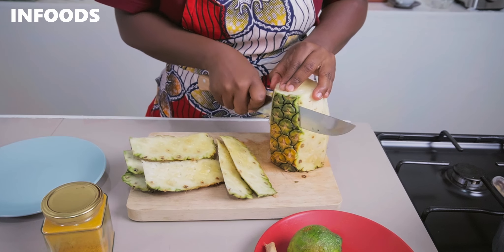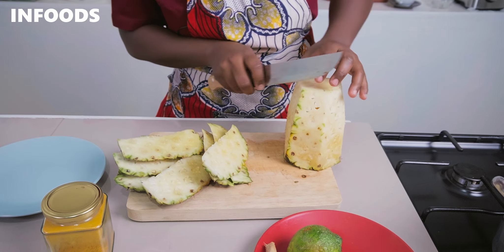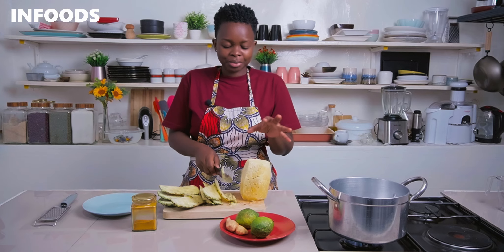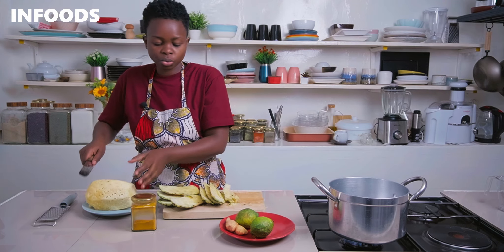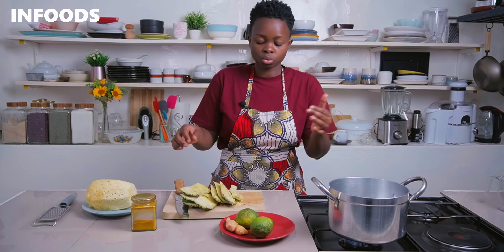Peeling your pineapple this way is usually very easy. My pineapple is super juicy! Once you're done peeling, you're going to transfer the fruit to a plate and then transfer the skins into the pot.